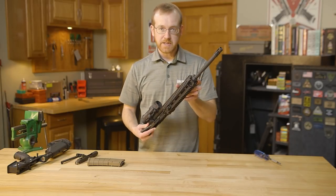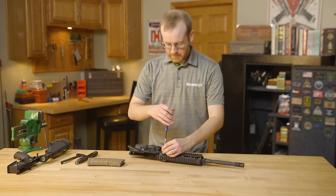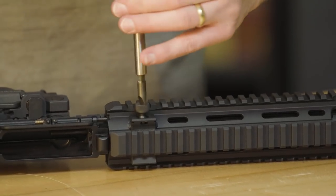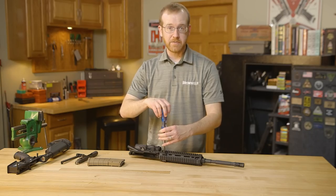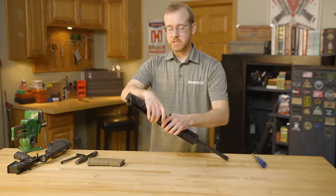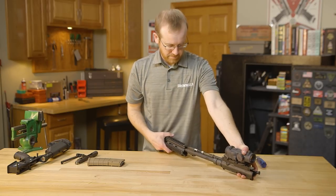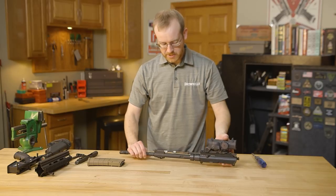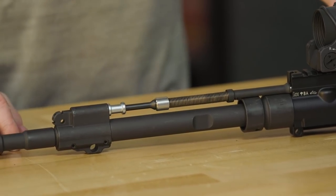From here I'll take the handguard off, which is meant to be taken off in the field — we'll do that real quick with a screwdriver. One thing you'll notice about this firearm is everything is tight, very high tolerances, everything is machined impeccably as you would expect from HK. And there's your gas system right there — that's the heart of the HK416 operating system, very similar to the G36.